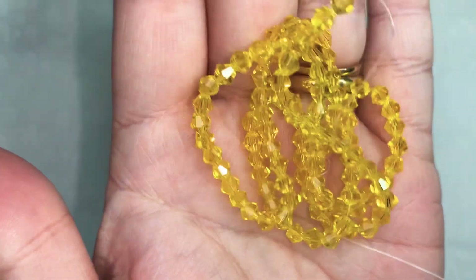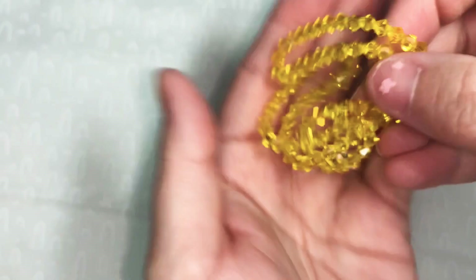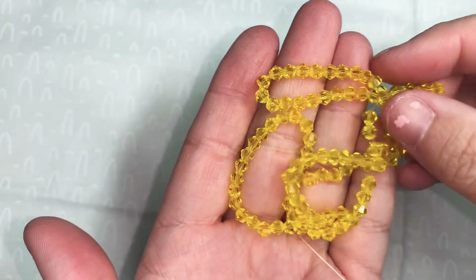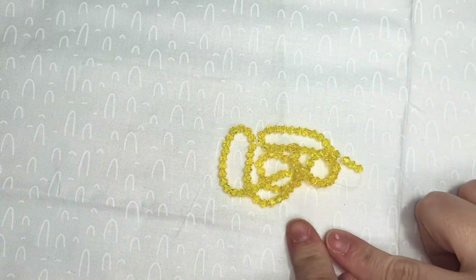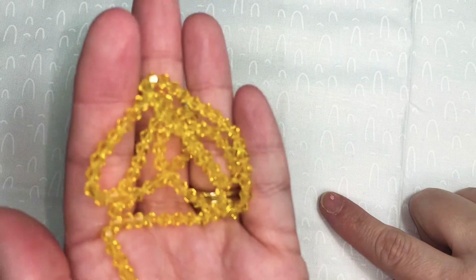The first item is approximately an 18-inch strand of four millimeter crystal bicone beads in daffodil. These are so pretty, yellow and yummy — 99 cents before my 30% off coupon. They're very sparkly and shiny.